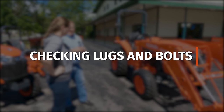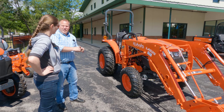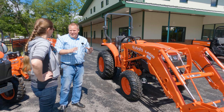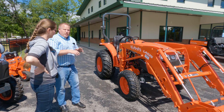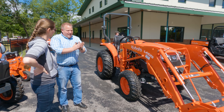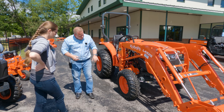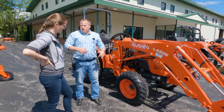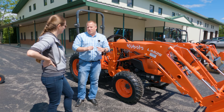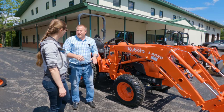This tractor theoretically just came out of a box — everything is paint on paint and it's been bolted on. Now you're going to get it home and start using it. There's not really a break-in period where you have to baby your tractor. Get out there and start using it. It is going to settle where it wants to settle, so you want to check the lugs on your tires — just like when you get new tires put on your truck and they tell you to drive 100 miles and check the torque. Nobody ever does it. Do it.